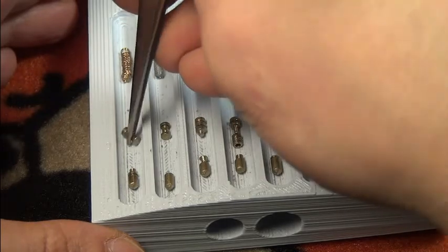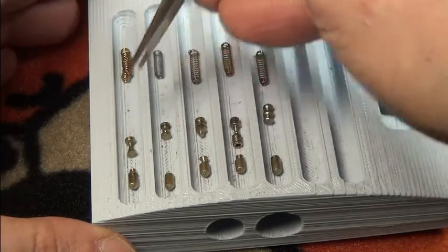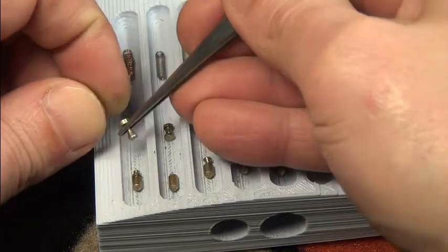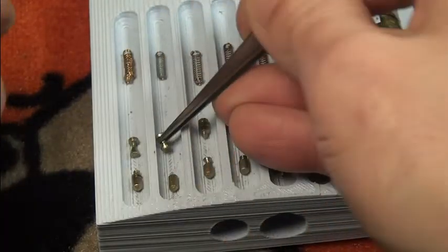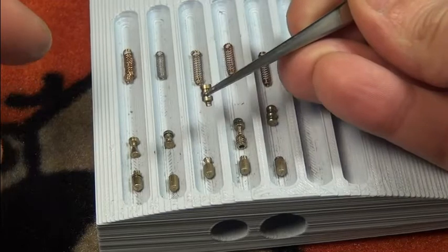This awesome shaped one — I have no idea what to call it. It gets very thin in the middle and then — almost like a mushroom, a wheel-mushroom shape. Very cool. And we have a spool here as driver number two.